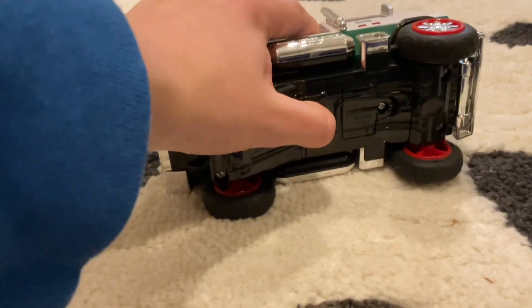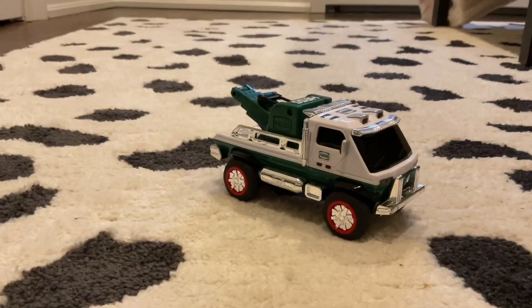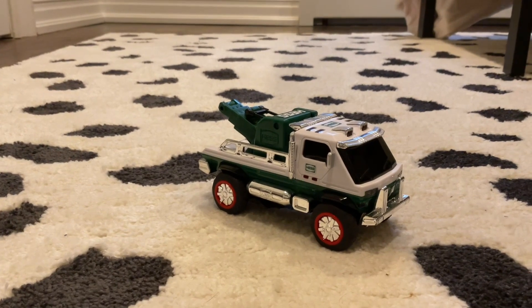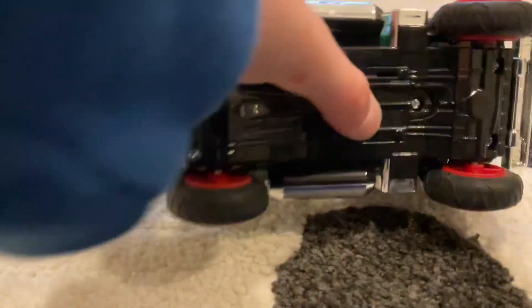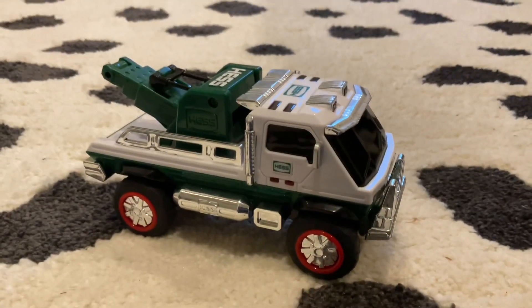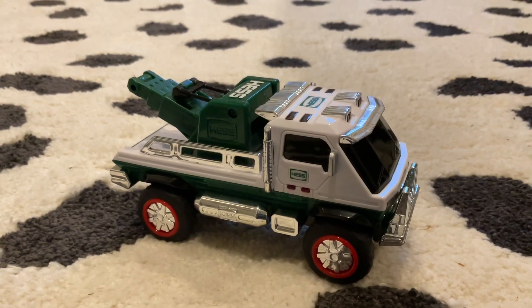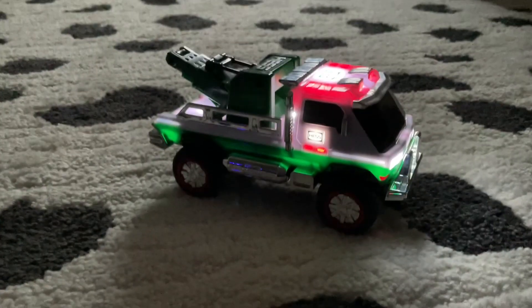Let me go replace the batteries. I replaced the batteries, and yeah, these are very weird batteries. This is the battery compartment right here — these small batteries. I forgot what batteries they use, but I'm gonna turn off the lights and we'll see how this looks.